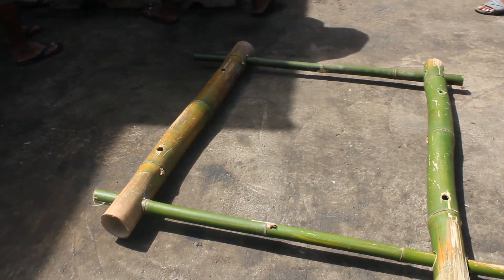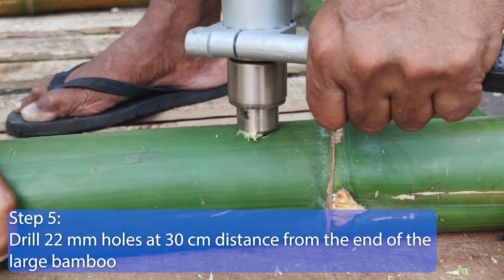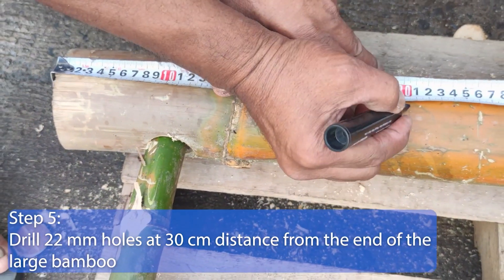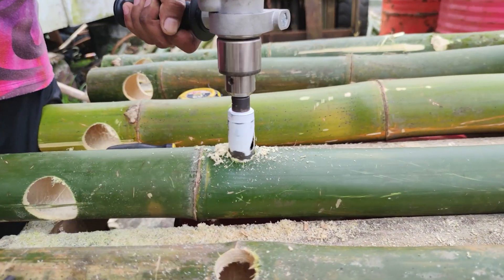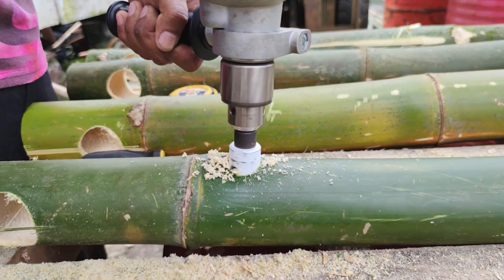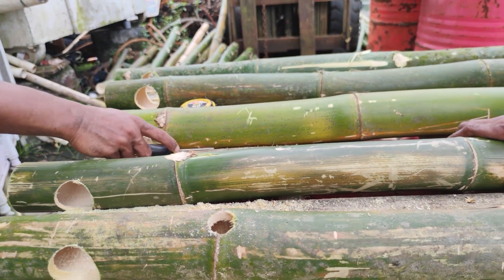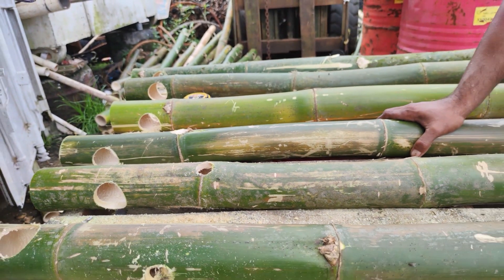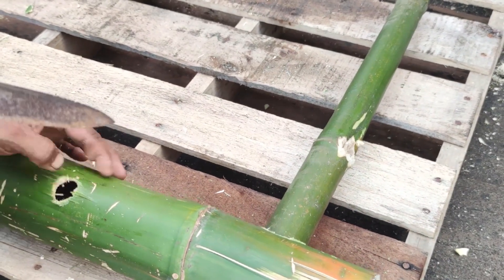Step 5. Drill two 22 mm holes in each of the large bamboos at 30 cm distance from each of the cane ends. These holes will be drilled in a different plane to the previous holes. They will be used to pass the rope through, so make sure that there are no splinters left that could result in rope abrasion.